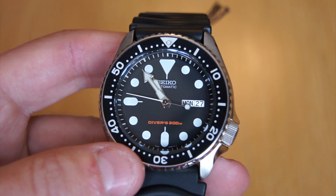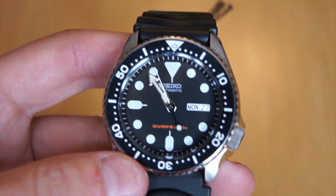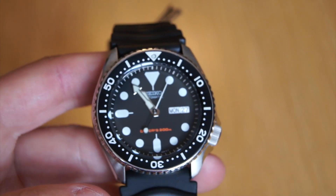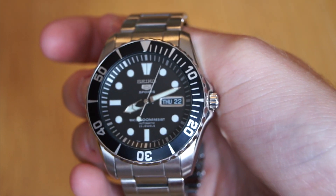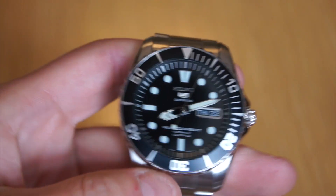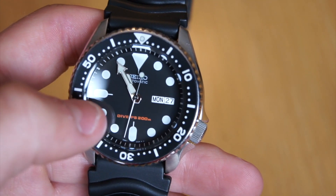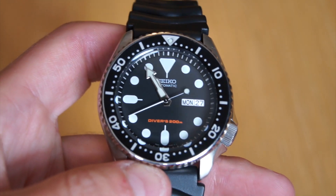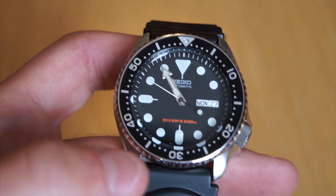Getting into the dial, it has a date wheel with a white background, which is not actually typical for a dive watch — usually they like to match the colors. You can see on this SNZ-F17, it does match, and that's why I think this is unusual, because the SNZ-F17 is about $70 cheaper than the SKX 007 and has a date wheel with a black background that matches better. I do understand why they did that on the SKX — it's probably to create symmetry with the loom pip — but I still would prefer a black date wheel, especially given that on their cheaper watch, they're already doing that.